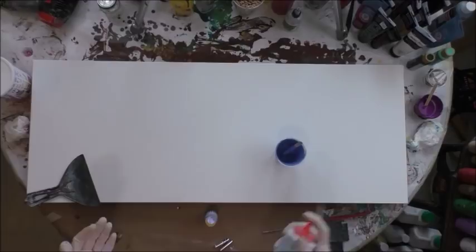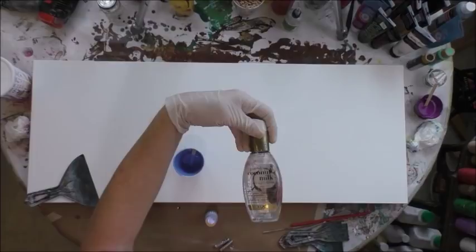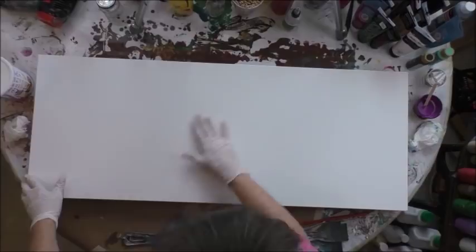If you want big juicy cells, then you pour your paints in cups, put your silicone or your OGX coconut milk - which I also love to use - just a little bit in your cup and you barely stir it. You'll get some nice juicy cells. So before I do anything I'm going to put a white base coat on this canvas.